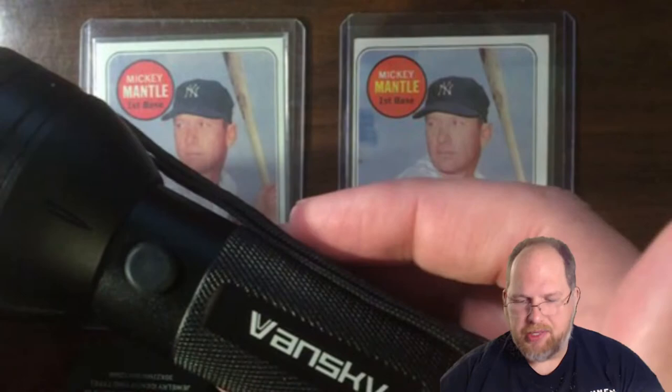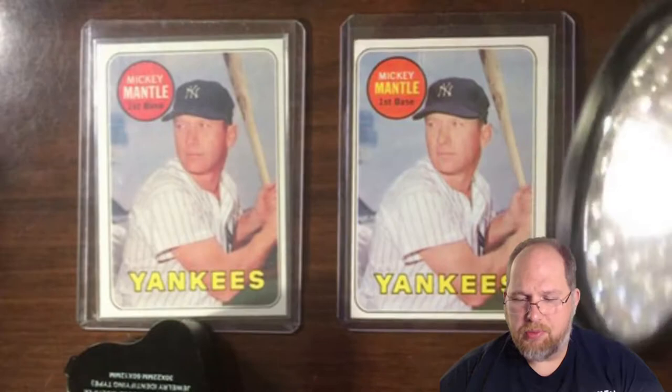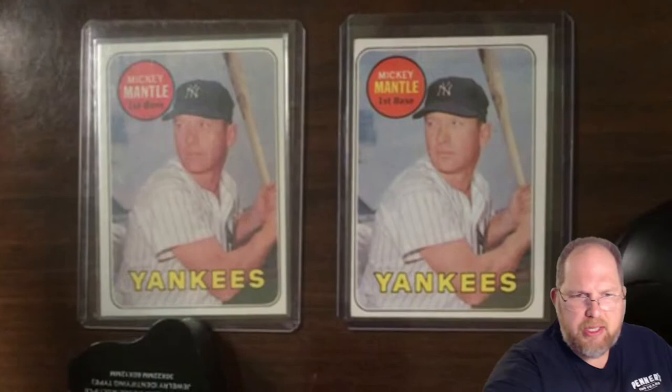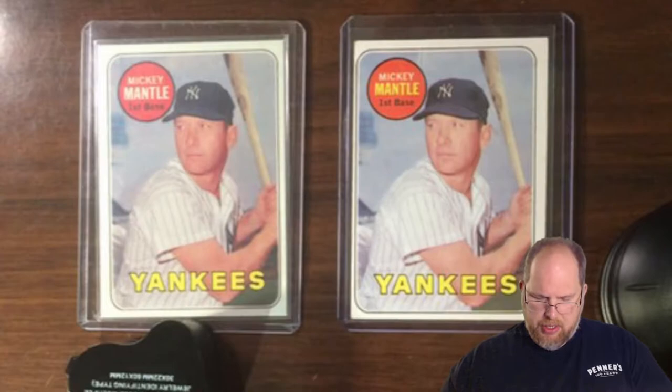The second tool at our disposal is an ultraviolet flashlight. We're going to talk about how it reacts differently with modern reprints versus more traditional cards. There are also a couple of other tools you're probably going to have around the house, including using the flashlight on your phone to determine if a card is a fake or not.